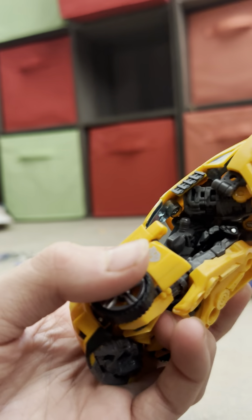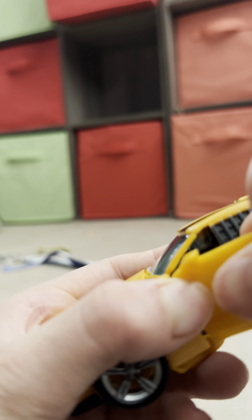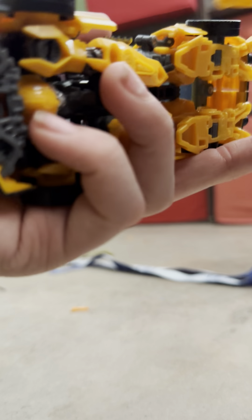I didn't look up the instructions or watch any review for this one. I tried to figure these Universal exclusive ones out, and this whole entire car mode is imploding on me. This thing is not a very good car mode. I don't like Bumblebee car modes in general. The back assembly looks fairly decent, but this whole entire car mode is imploding — which is very common on Bumblebee figures.